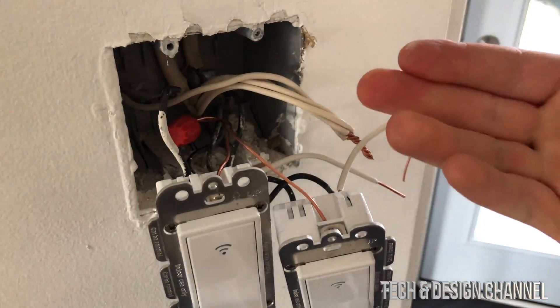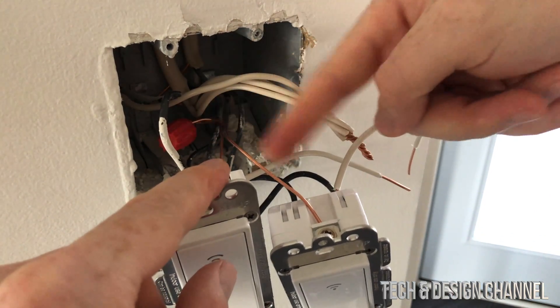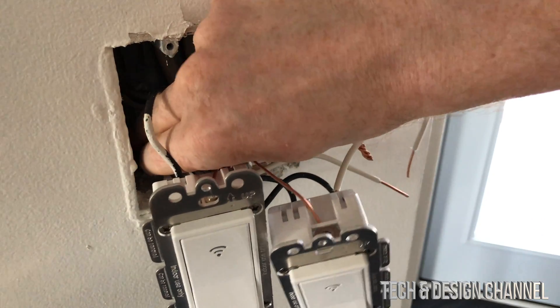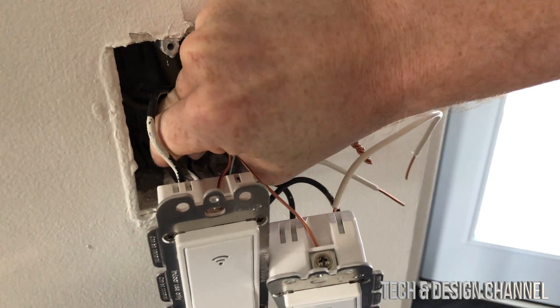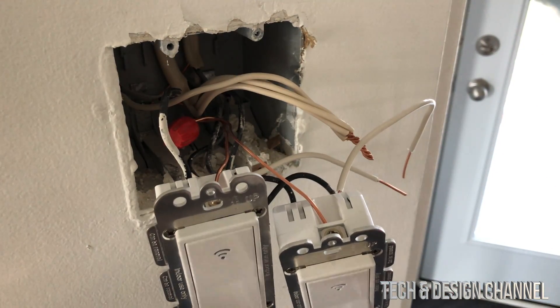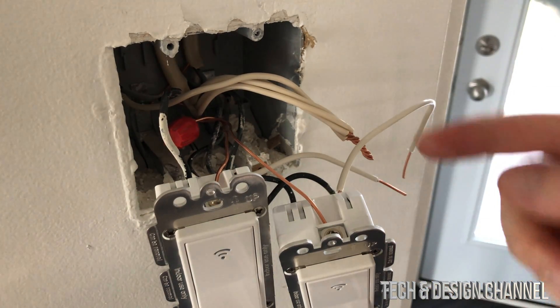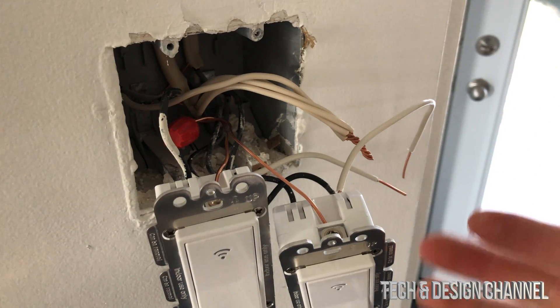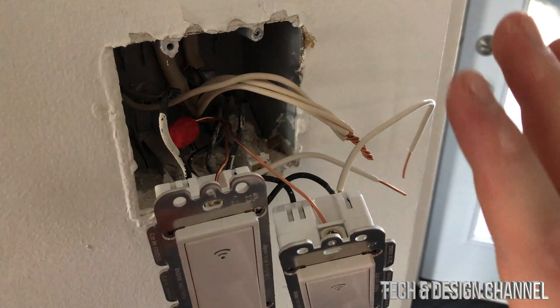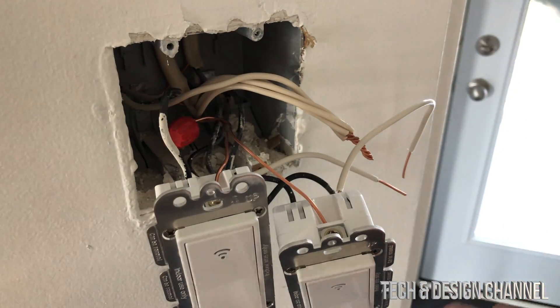What I did was hook the ground up in the back with the rest of the ground wires — it was a bit difficult and I can't move my camera in there. Before I close everything up, I want to make sure it's actually working so I don't have to take it all back out. Connections can get loose once you push the switch in, so it's good to test before putting the plate on.